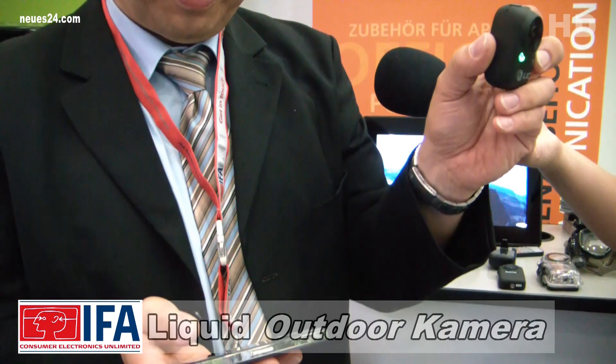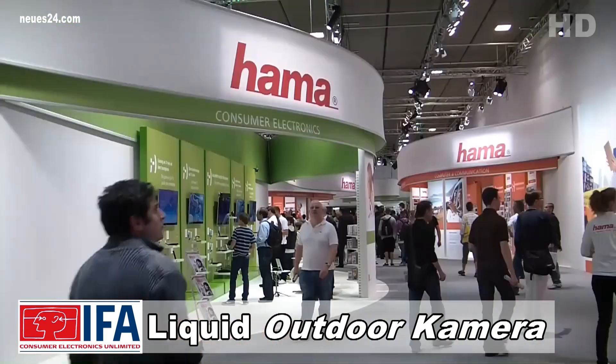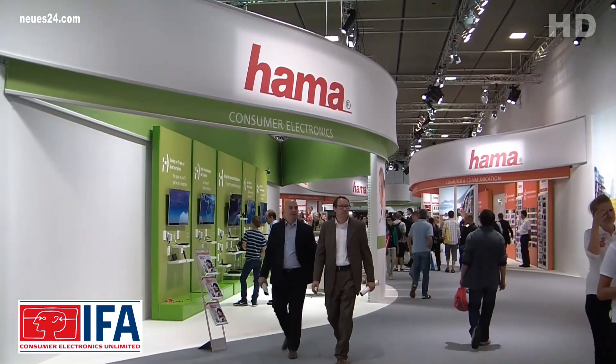Wir haben die Software auf Android 2.3.5 leider nur bedingt zum Laufen bekommen. Schade ist die Tatsache, kommen neue Geräte auf den Markt, funktionieren sie nicht bei älteren Android-Systemen. Nicht gerade kundenfreundlich.